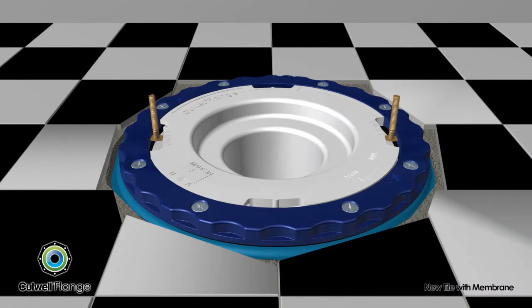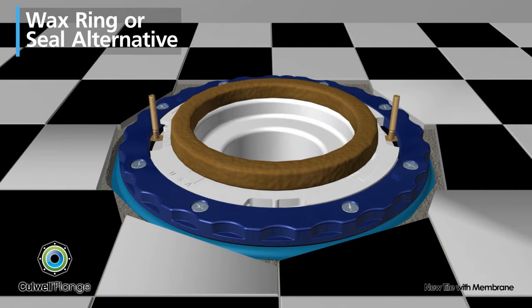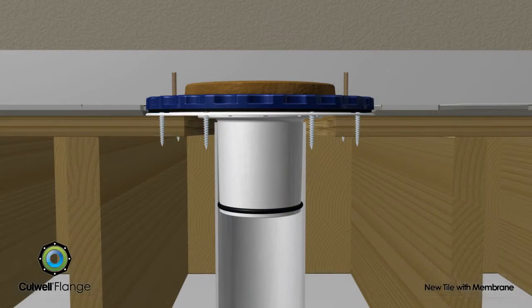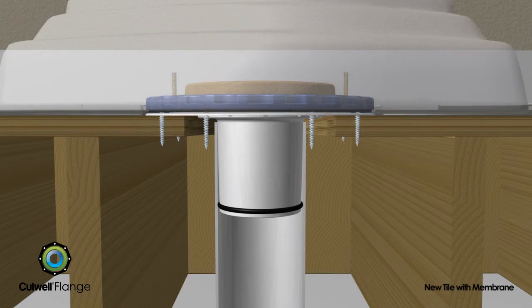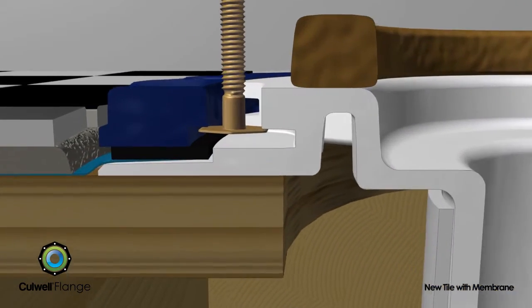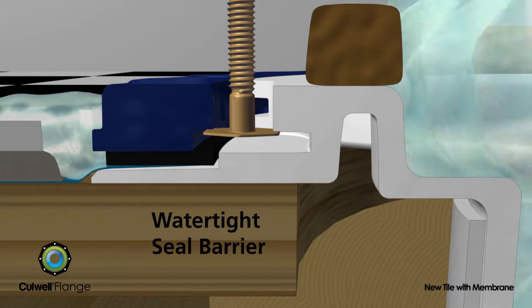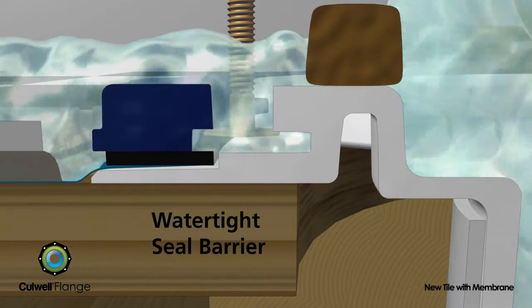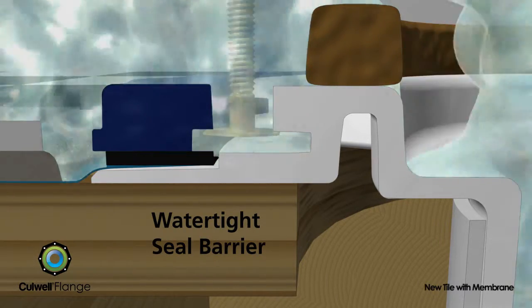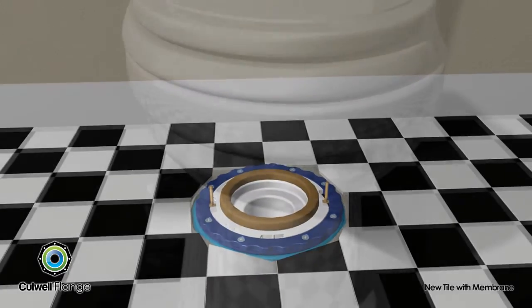After completing the tile installation, a wax ring or seal alternative is used on top of the Cullwell flange for sealing the base of the toilet to the drain pipe. The toilet is then secured to the flange using the standard closet bolts. With the unique floor sealing properties of the Cullwell flange, an impermeable watertight seal is created, preventing any leakage into the subfloor, potentially saving thousands of dollars in time and repairs.